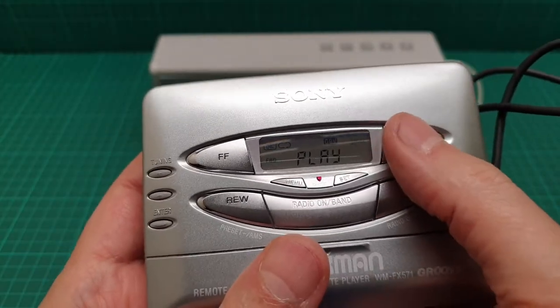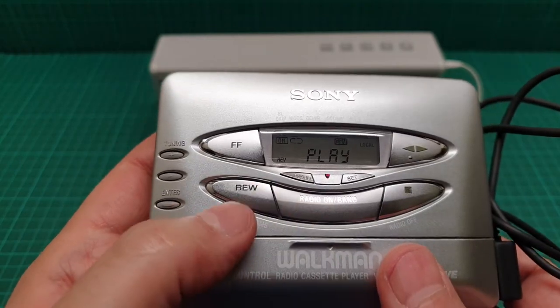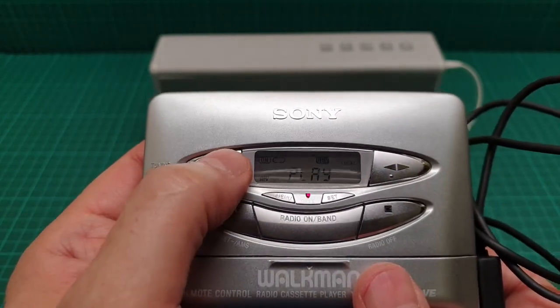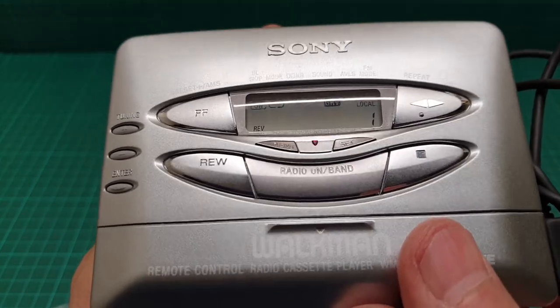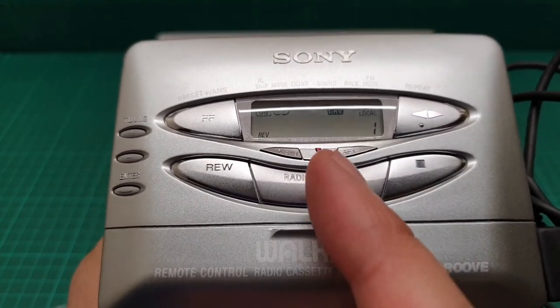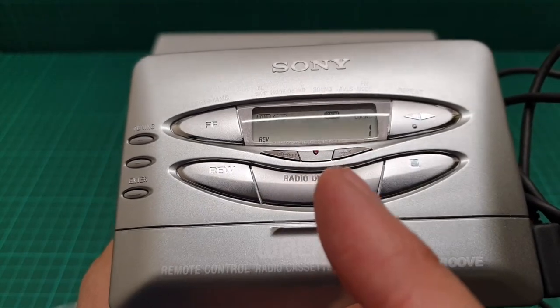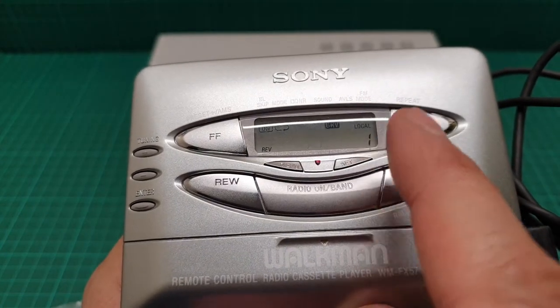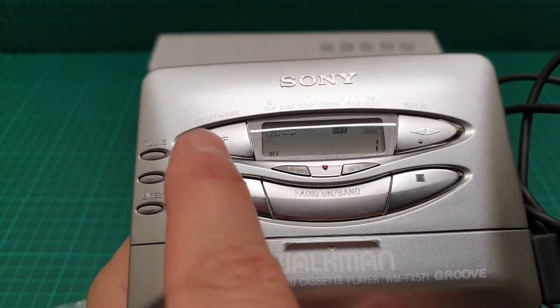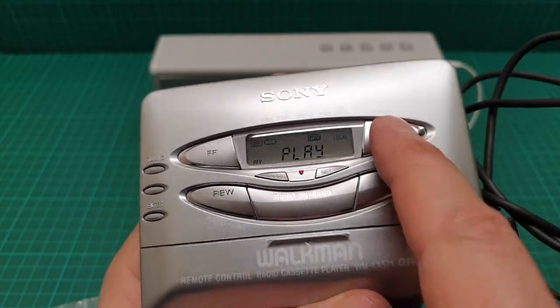And then we go to sound off, Mega Bass, and Groove. This is auto reverse. And this is fast forward with the queue — it shows AMS, which is the Automatic Music Sensor, to skip one song. If you press it twice it goes two songs, three presses for three songs, and so on — depending on how many songs you have on the tape.